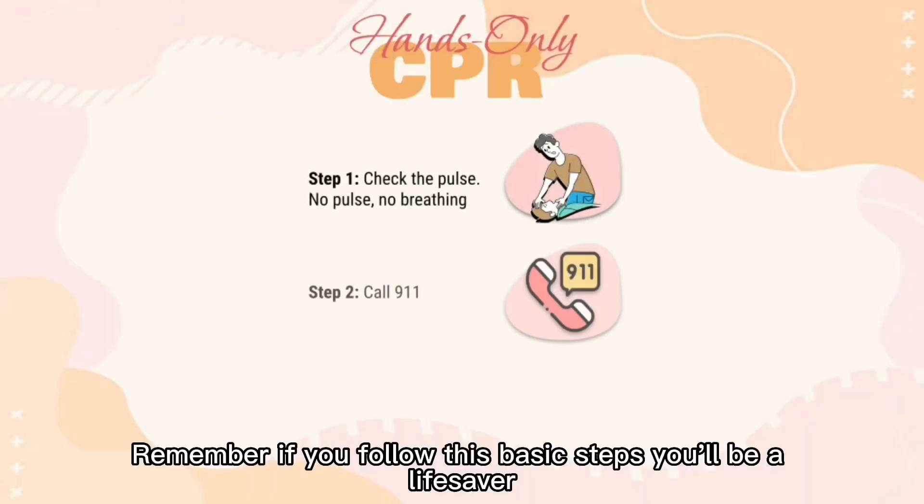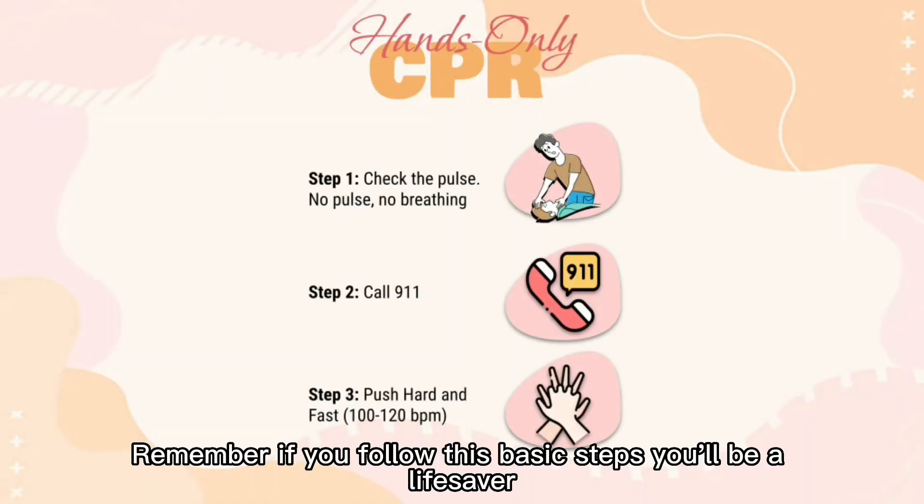Paramedics are here. Remember, if you follow these basic steps, you'll be a lifesaver.